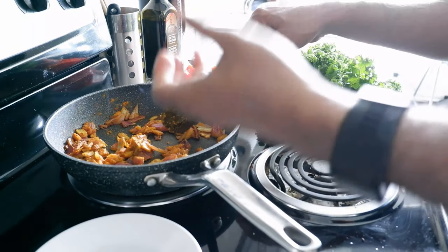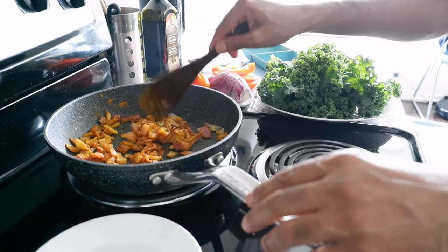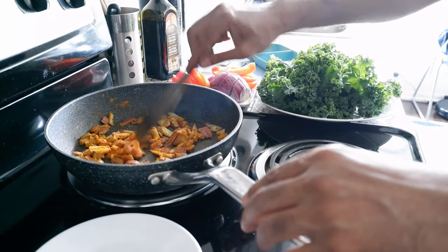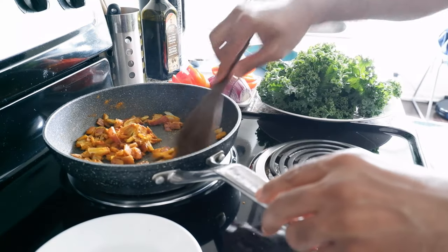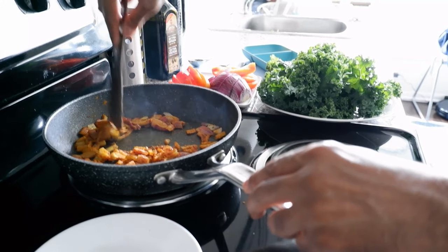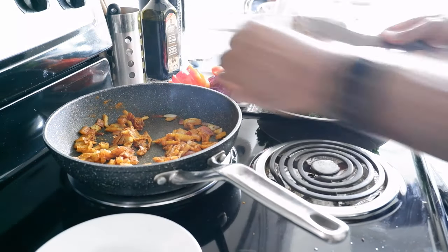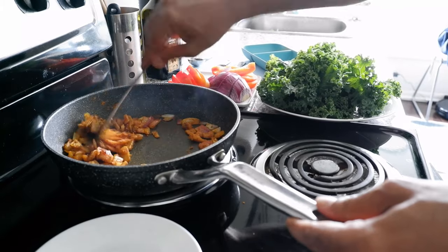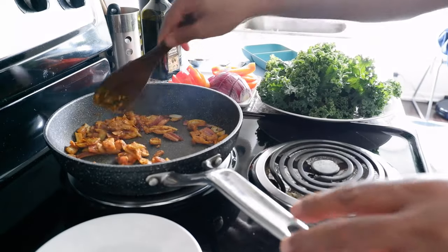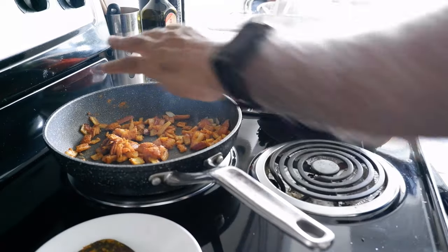Once I put in the kale I'm going to cover it if it spatters too much water outside. I'm going to wait a few more seconds — when the onion turns a little brown, not too much, then I'm going to start putting in the kale. You can see there's slightly a little bit of smoke because it's a bit dry, which is okay. But if you think it's starting to burn, you can just add a little bit of water. Right now I'm just going to put in the kale.